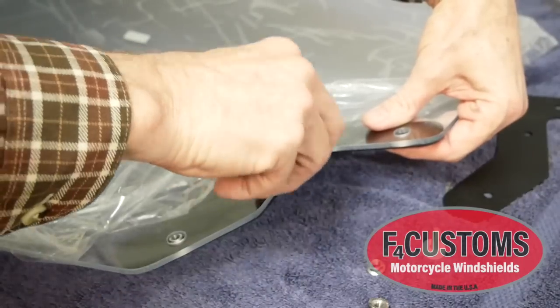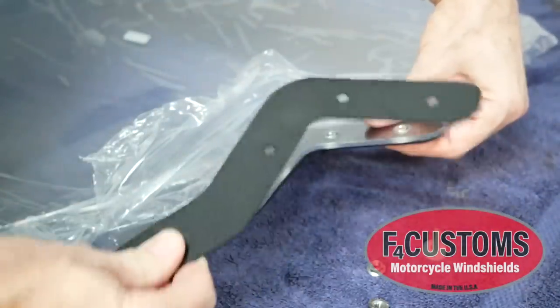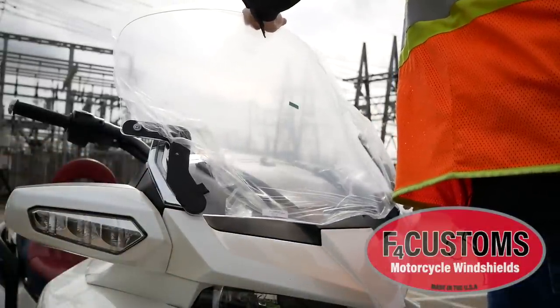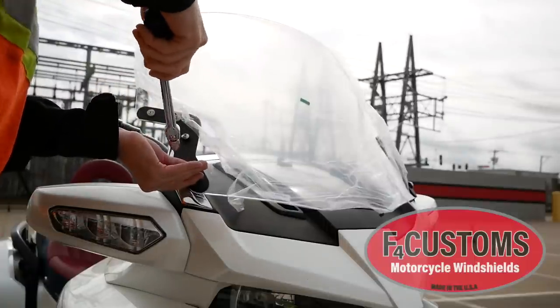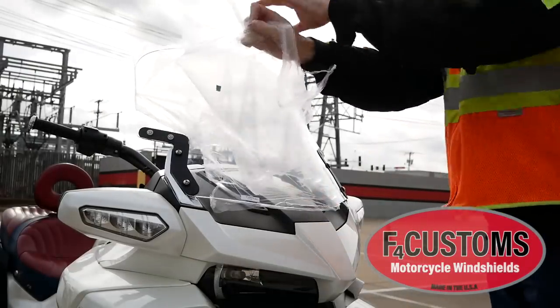Installing the support brackets onto your F4 Customs windshield is also easy, and simple instructions come with your kit. The F4 Customs windshield fits onto the Can-Am Spider using the stock mounting bolts that we removed from the stock windshield. Here I'm just tightening those down, and then we can remove the protective plastic cover that comes on the windshield.